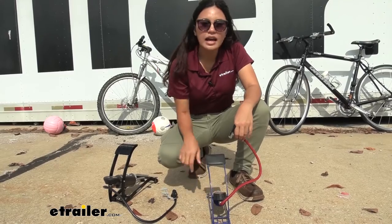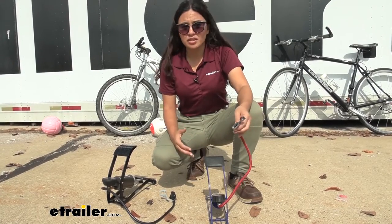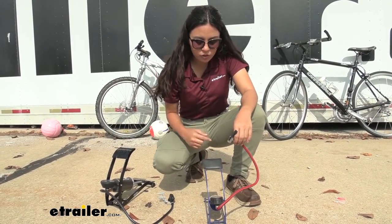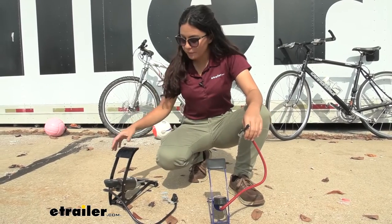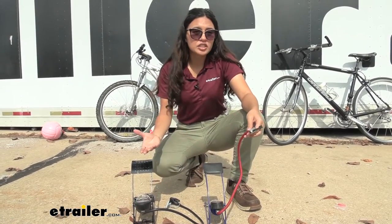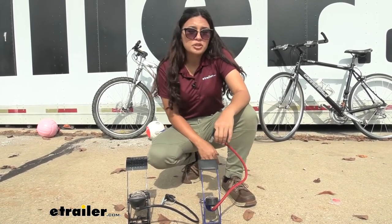While this does have a gauge, I notice it's not as sensitive as our other bike pumps. Sometimes it just doesn't work — even when we had our soccer ball fully inflated, we didn't see the needle move until we moved it to another one. So it's not as reliable as our other Performance Tool foot pump, which was very sensitive when it came to gauge readings. It will still inflate your inflatables, but you may not always get an accurate measurement.